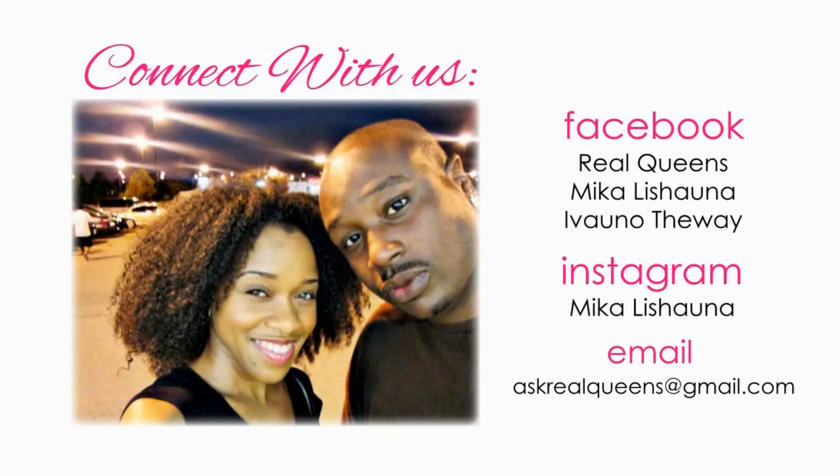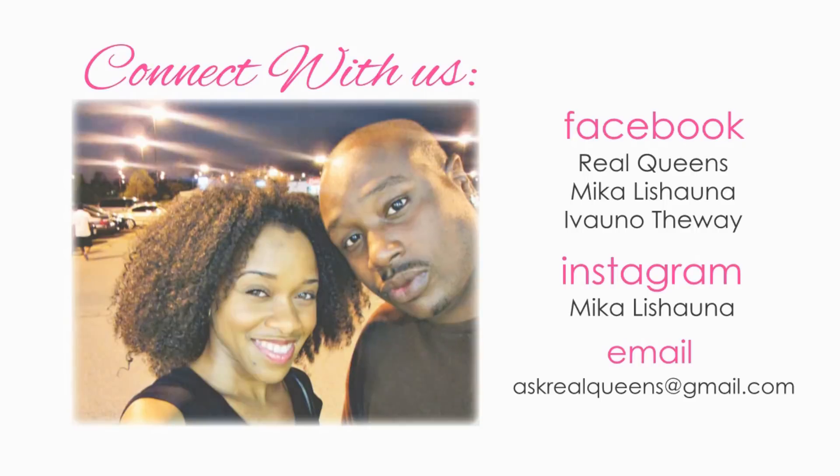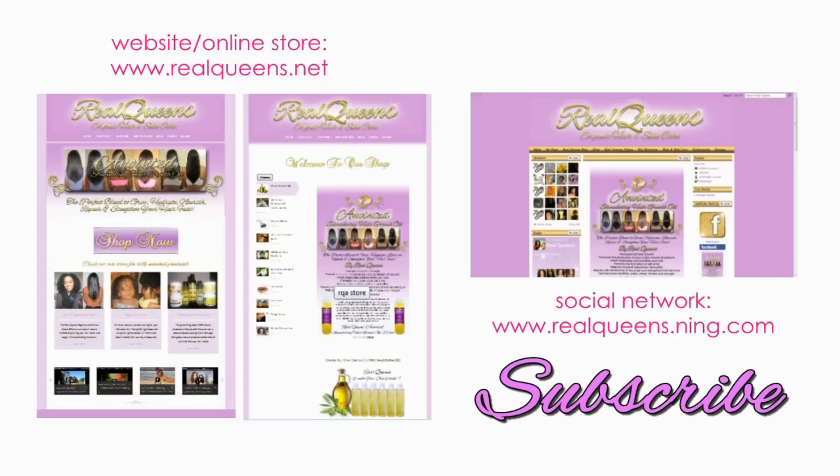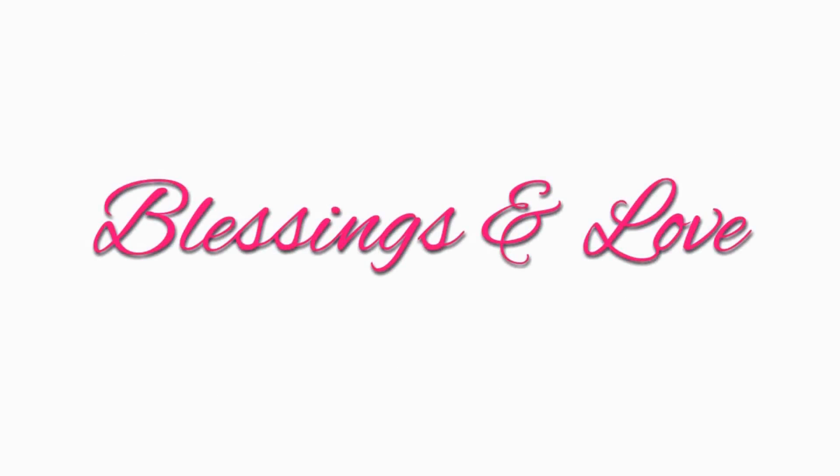I will show you how I do my hair in the morning for a wash and go after doing the Greenhouse Effect. Thank you so much for watching. Don't forget to like Real Queens on Facebook and add us at Real Queens, Nika Lashana, and Ivano The Way. You can also follow me on Instagram at Nika Lashana. If you have any questions, feel free to email us at askrealqueens@gmail.com. Visit our website and online store for all natural hair and skin care products at realqueens.net, and check out our social network at realqueens.ning.com. Don't forget to subscribe. Blessings and love to all the real queens and kings out there.